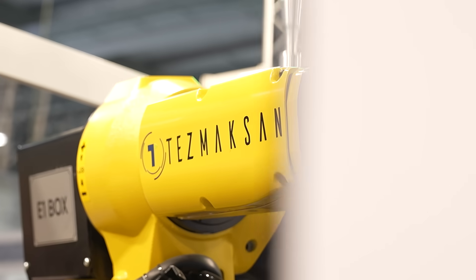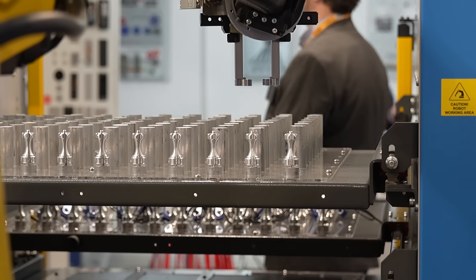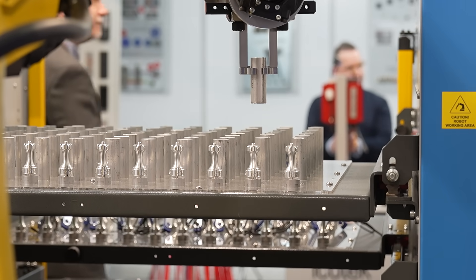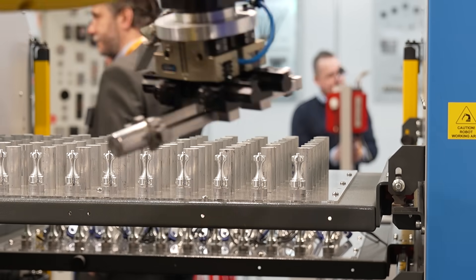You probably can't put hard numbers on exactly what the return on investment would be for a specific customer. But from a business point of view, why would you buy these machines in tandem? From a machine point of view, it's more cost effective than people think. It's Japanese production technology, but they don't cost the earth. When you look at cost per part and what you can get from a multitasking solution, it really does add up well.